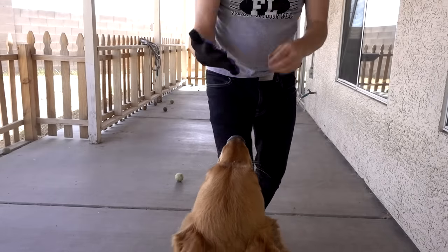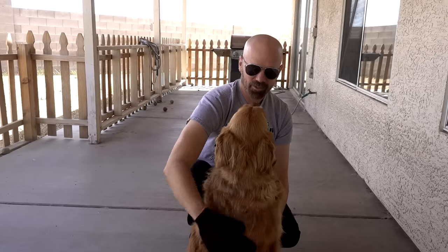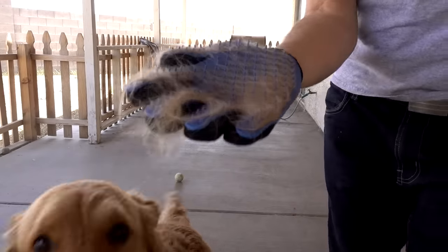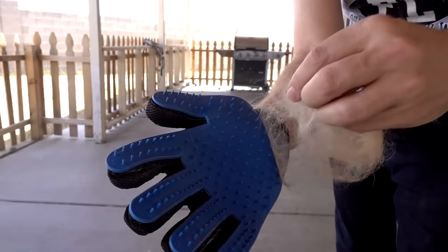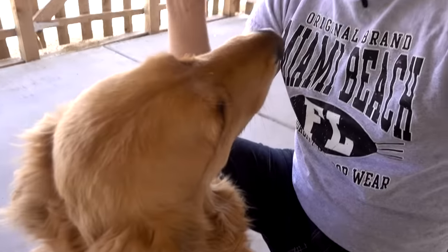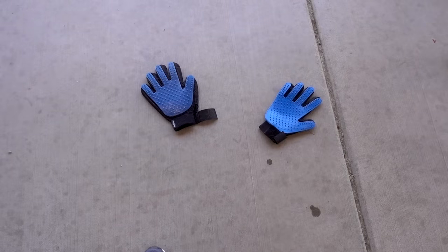Just because it's thinner and smaller doesn't mean it won't work. Even though it's more cheaply made and smaller, it does work about as well. Here's the True Touch glove and how much hair it got off. Here's the Wish glove and how much hair it got — it's very similar. So as far as the gloves go, even though the Wish one is more cheaply made, it works about as well. For the price, not a bad option really.